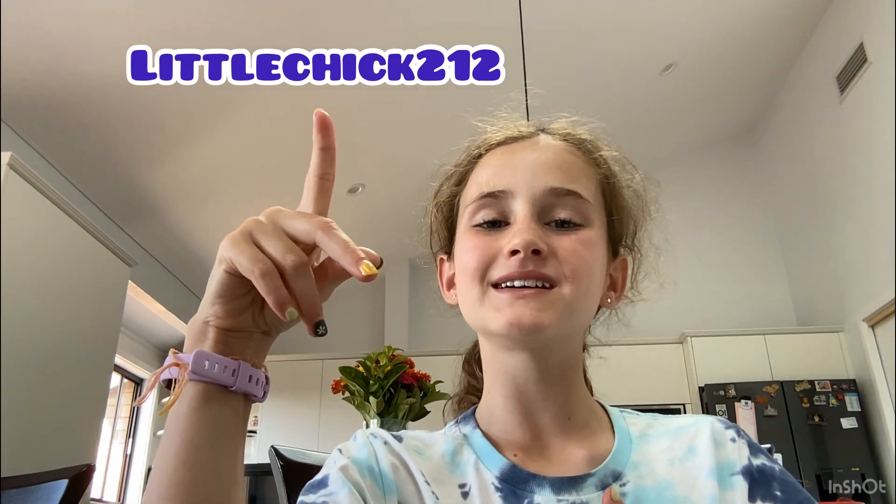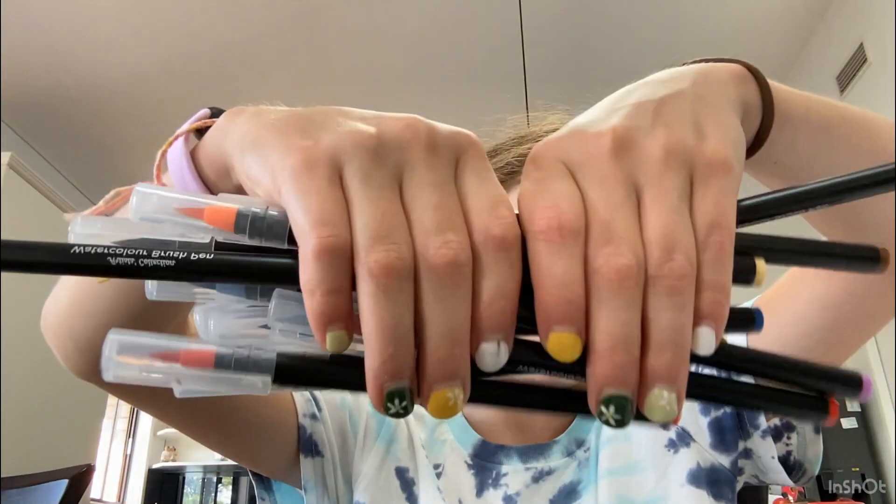Hey guys, what's up? Welcome back to my YouTube channel, Little Chick 2 on 2. In today's video, I will be doing the 3 marker challenge by myself.